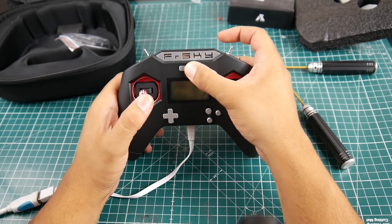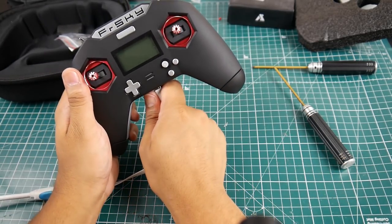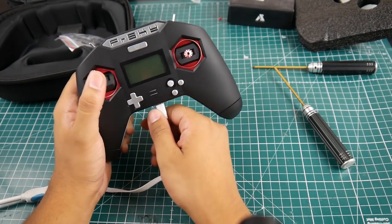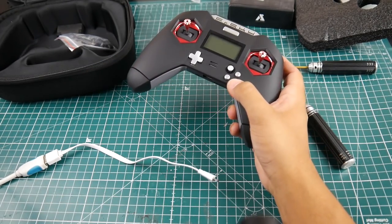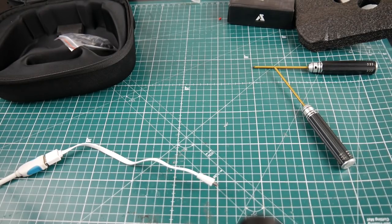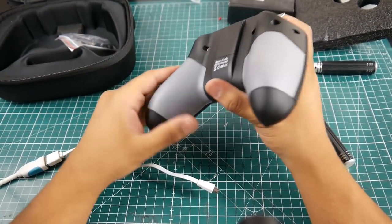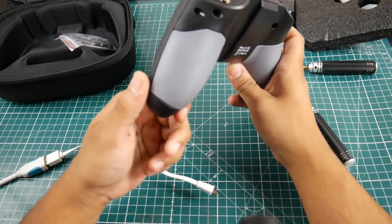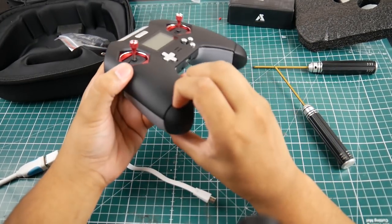It tries to boot but the USB isn't providing enough current — even with a Samsung fast charger it won't fully boot. So we're going to have to take this apart and do a battery mod. I'll make a separate video for that — it looks like the back panel might pull down.